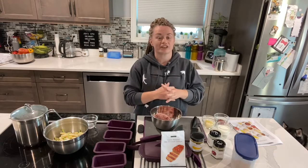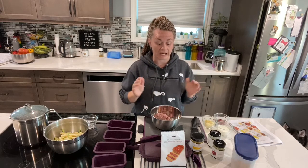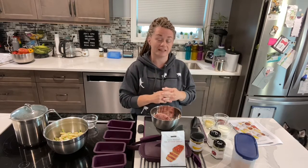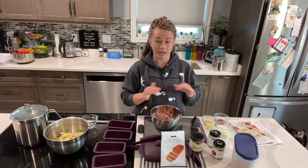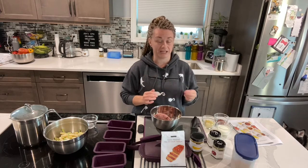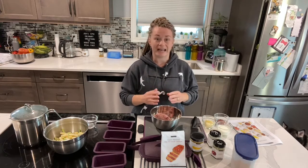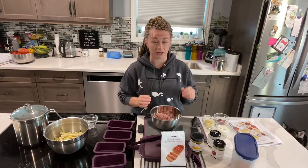Hi everyone, welcome to tonight's cooking class. My name is Jen Laurie, I'm an executive director with Epicure - been with Epicure for 11 years. What I love most about Epicure is the fact that we can make quick and easy delicious meals that are fast and also healthy. We're talking way less sodium, sugar, and a lot of our products don't have any sodium or sugar, none of the additives, preservatives, or hydrogenated oils - things commonly found on grocery store shelves.